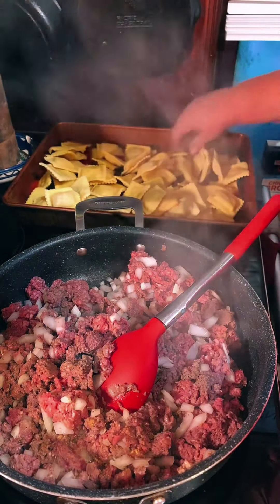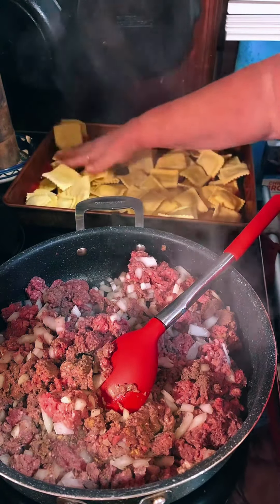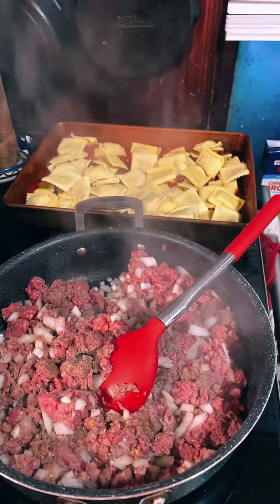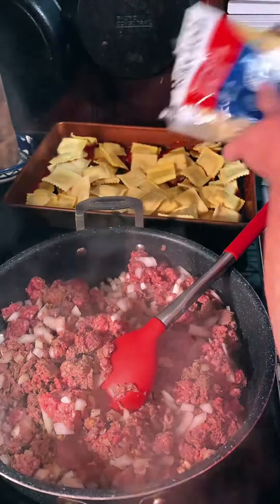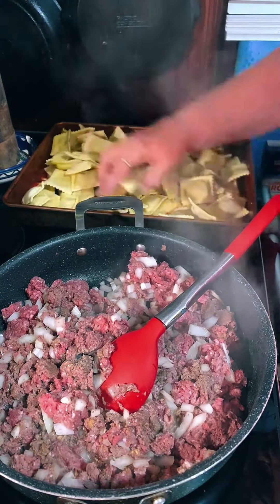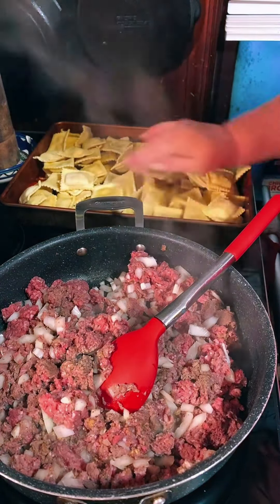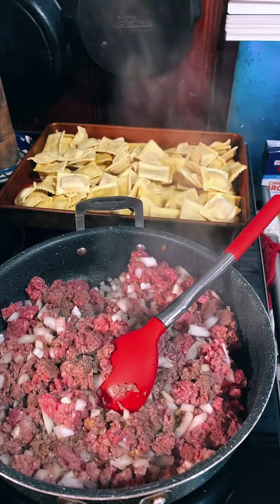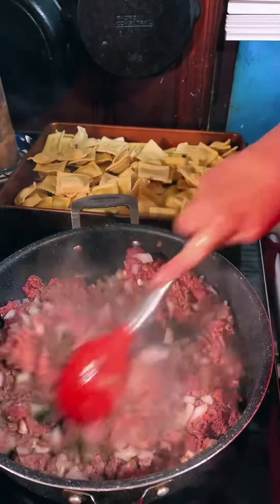This was frozen ravioli and you're going to dump it in there — dump our ravioli right in the bottom of our pan and spread it out. I got one more bag here — let's just throw it in for hoops and giggles, as they say. Just throw that ravioli in there and spread it out on the bottom. Let me throw these bags away — so simple so far, right?